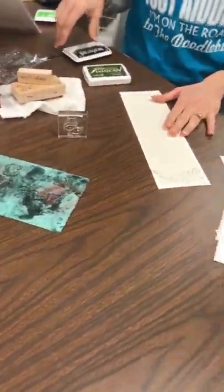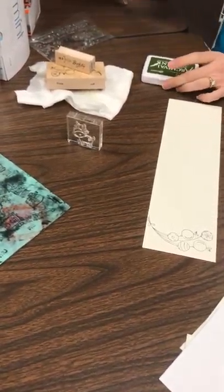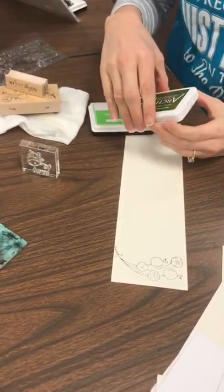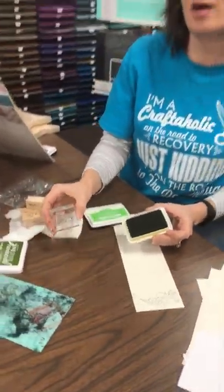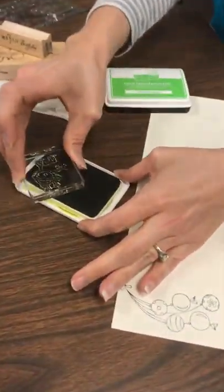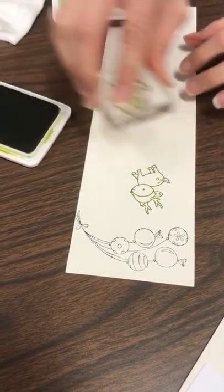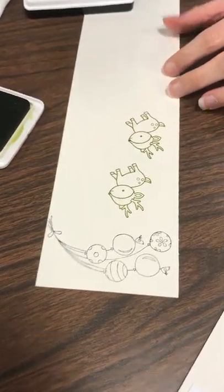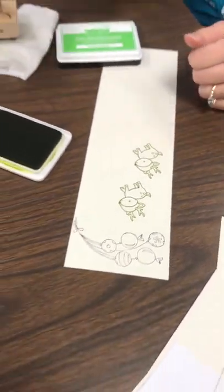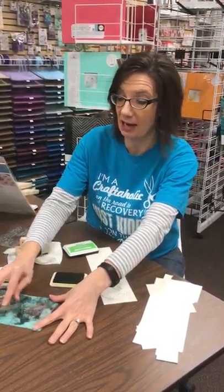I've got some cute little Lawn Fawn stamps here that I'm going to use today. I've got my archival ink out because I personally like to stamp it a couple times before I use it. What that does is it helps to condition your stamp a little bit so that it takes other inks a lot better — that's not a me thing, that's a Tim Holtz thing, I learned that from him.